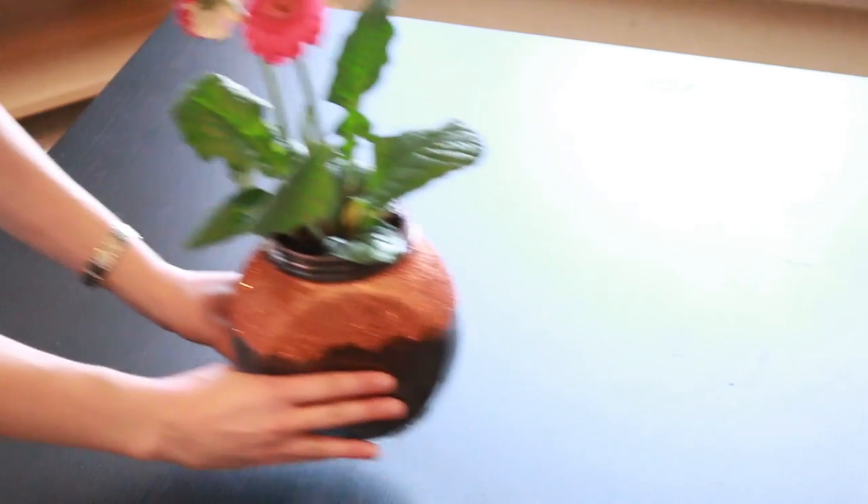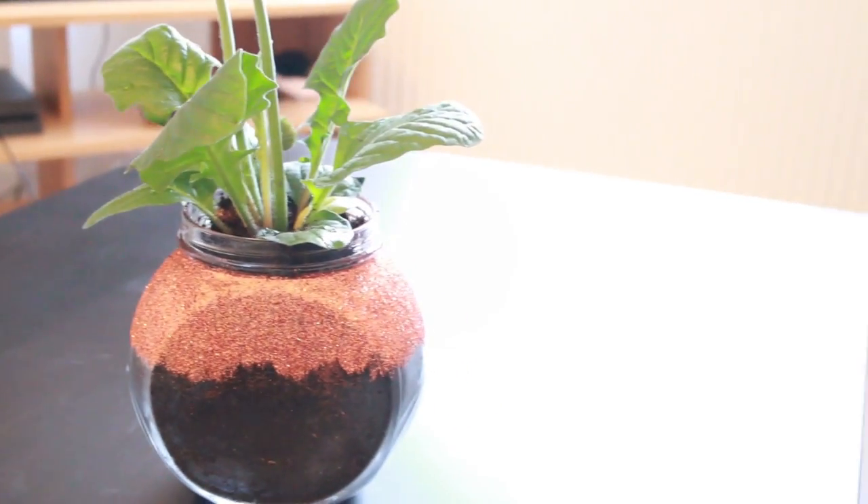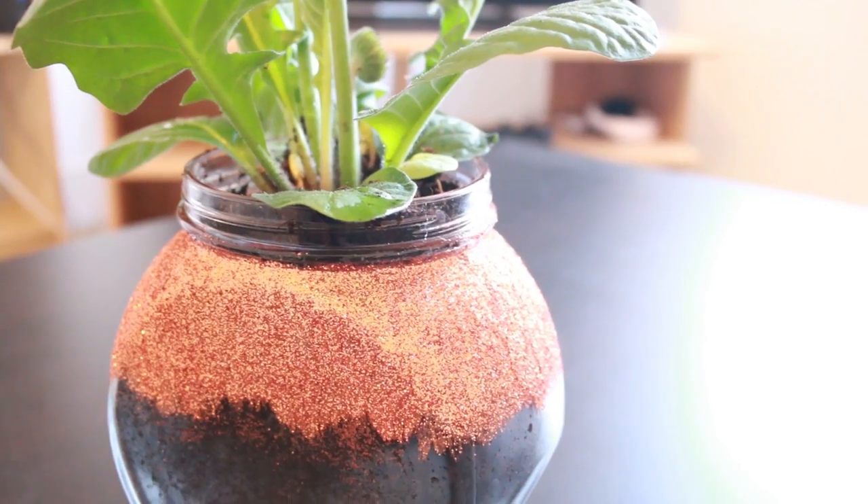We're left with this cool looking vase that I planted a flower in to brighten up our living room. And I really love the contrast of the glitter and then the dirt inside the jar. I think it looks really cool.